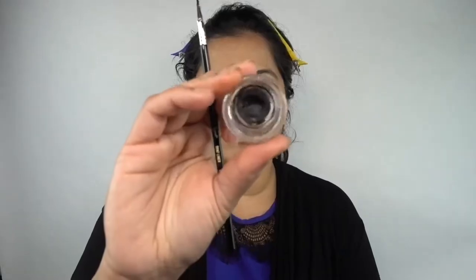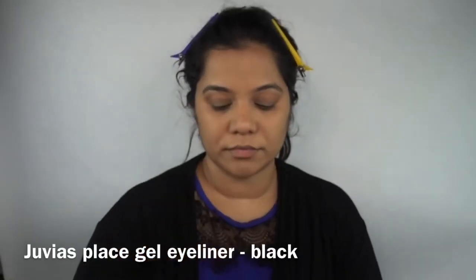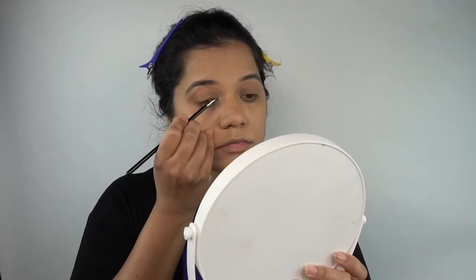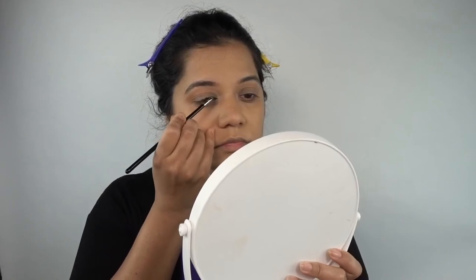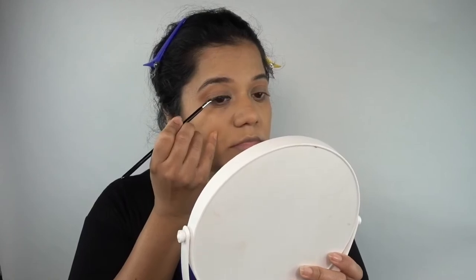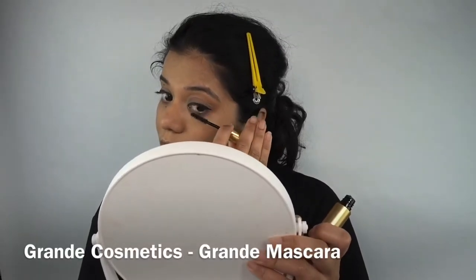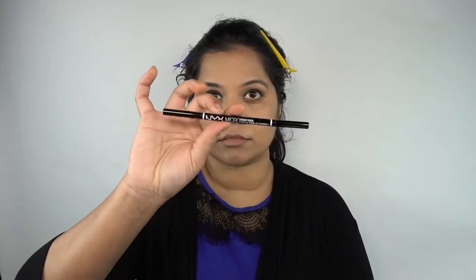For my eyeliner, I'll be using a gel eyeliner and an angled brush. I take a little bit of the eyeliner and swipe it off on the back of my hand so there's as little product as possible on the brush, then slowly line my eyelids — this helps reduce the chance of an error. Then I apply the Grande Lashes mascara on both my upper and lower lash lines.